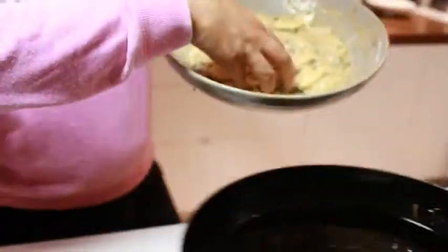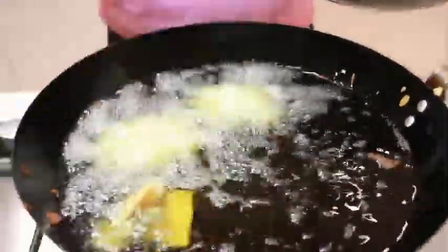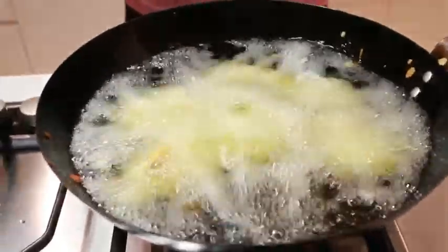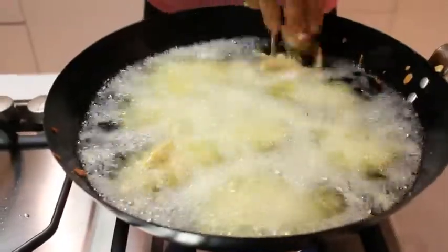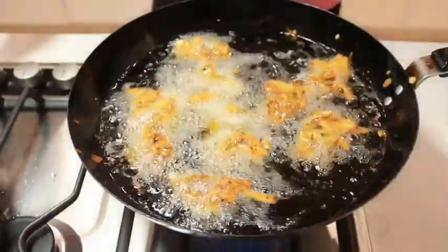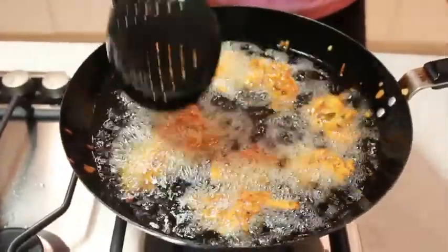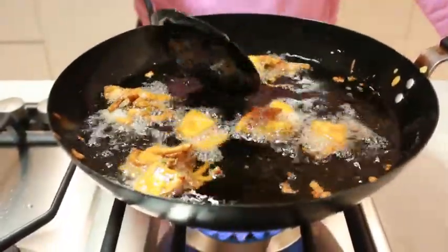Now we can add more than one bunch at a time into the oil. We let them fry until they are golden brown and rise to the top of the pan. Frequently turn them whilst frying so they don't stick together. Once they are ready, drain the oil off of the pakora by placing it onto a kitchen towel.